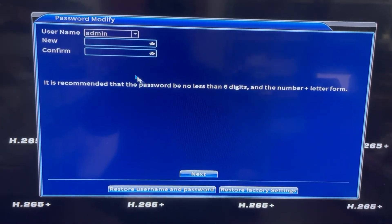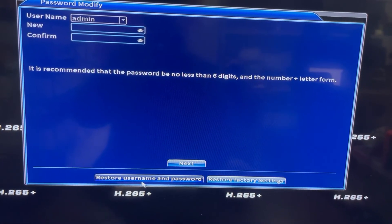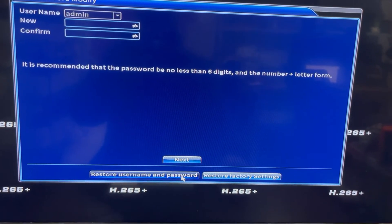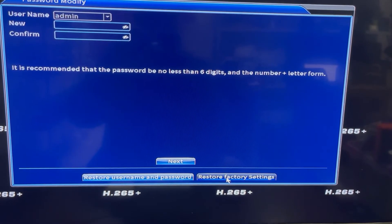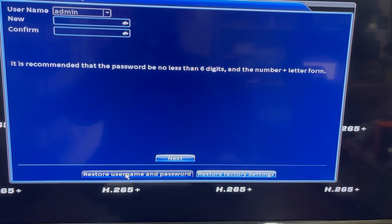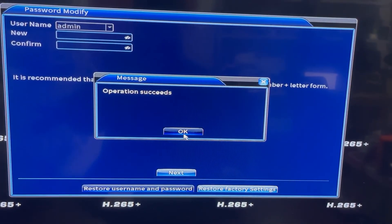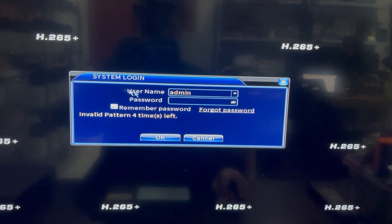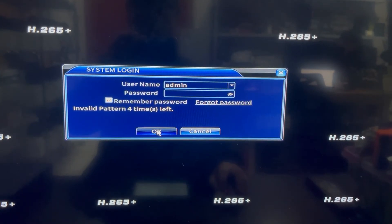Now you can reset your password, restore the username and password to default, or restore the factory settings. I prefer to restore the username and password. Now the password has been reset to the default — the blank password.